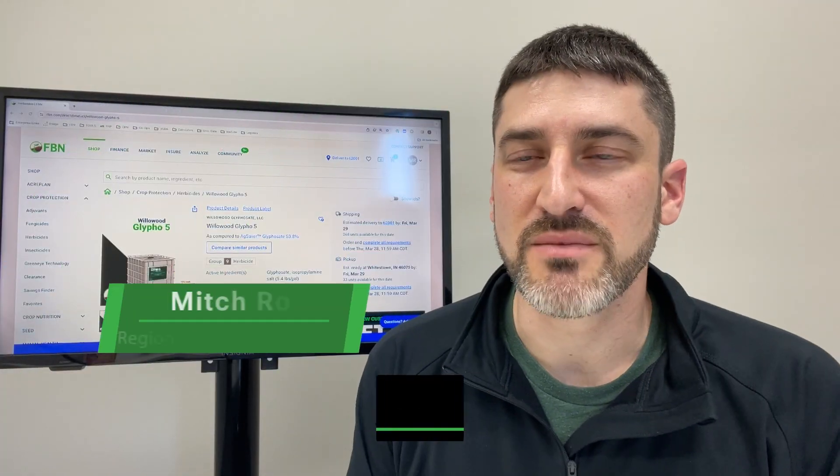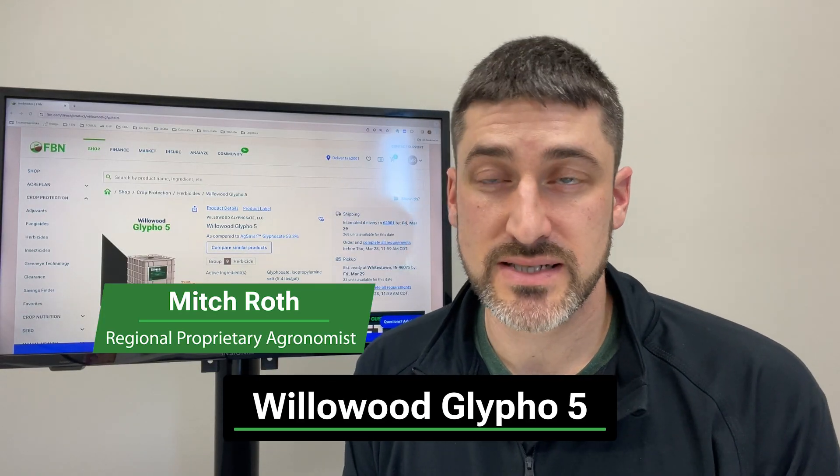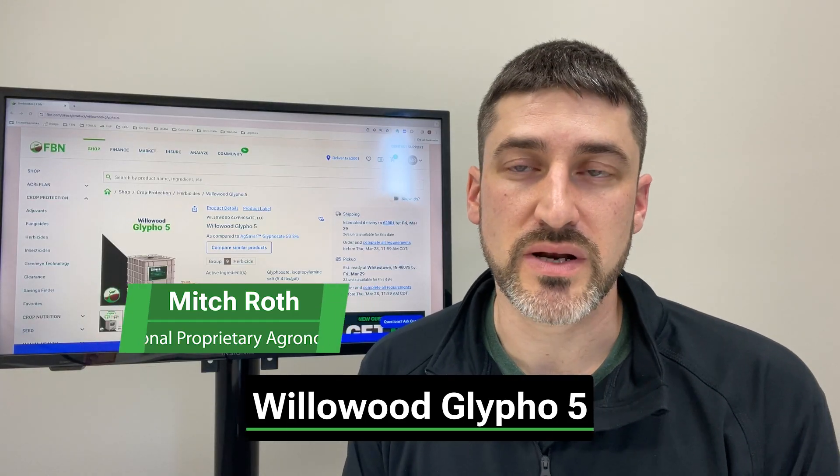Today I want to talk about Willowood Glypho-5. This product contains glyphosate, which is a group 9 herbicide.